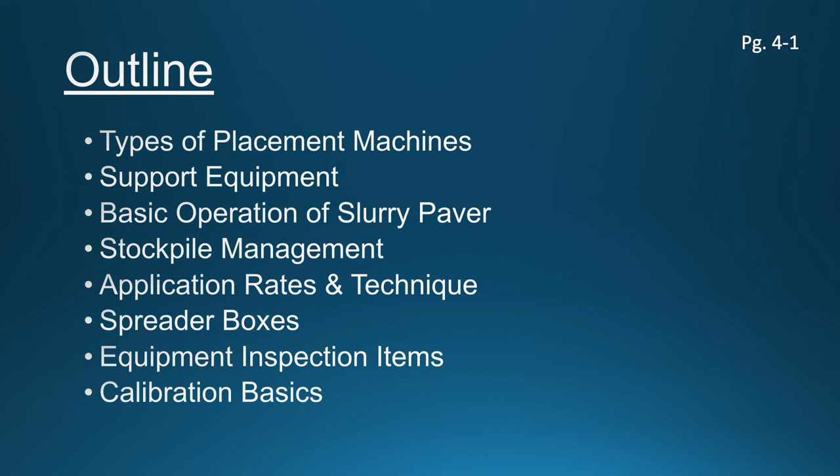Application rates and how we apply some of these materials — we'll talk about that. There are different types of spreader boxes; once you see what type of equipment we're looking at, there is a spreader box or drag box behind the paving equipment that actually contains and then distributes the slurry surfacing mix. We'll talk about how important it is to take care of your equipment, inspect it, and keep it in clean operating condition. And we're going to touch briefly, because it's a separate module in itself, on equipment calibration — but we'll discuss the importance of calibrating your slurry surfacing equipment.